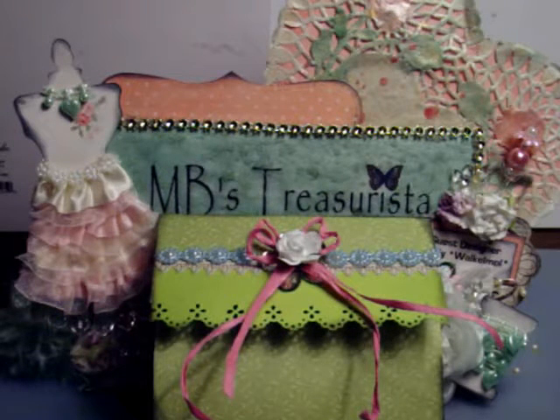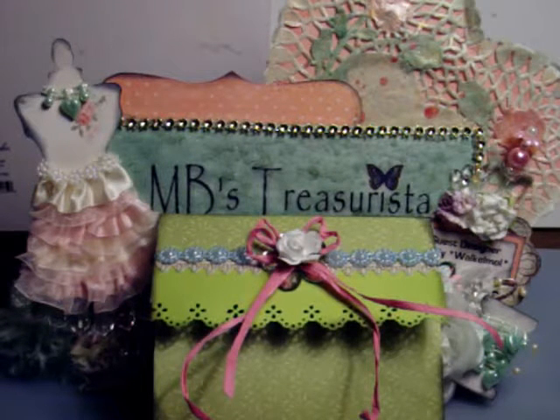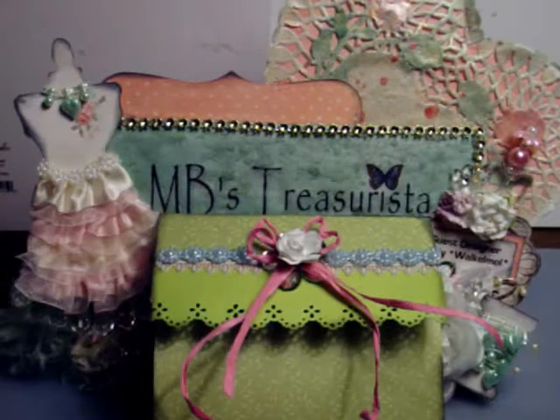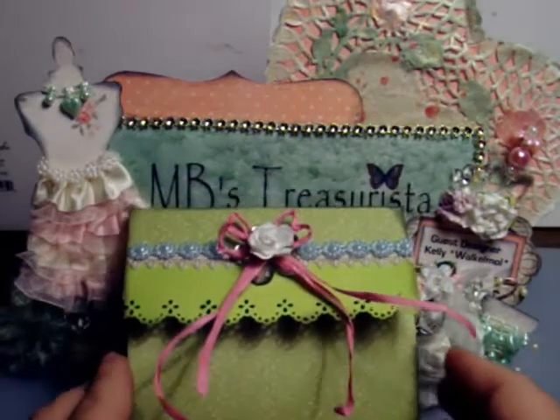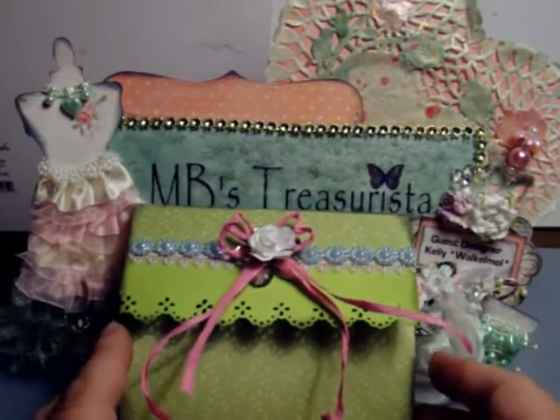So for a little while, the quality of my videos may not be quite as good, and the lighting — this camera doesn't pick up very good lighting. But what I want to share with you today is a project that I created with some of the new items from MB's Treasurerista that are going to be coming out on August 1st.